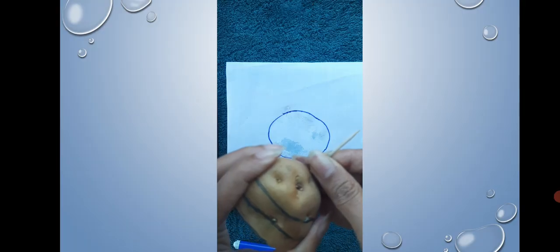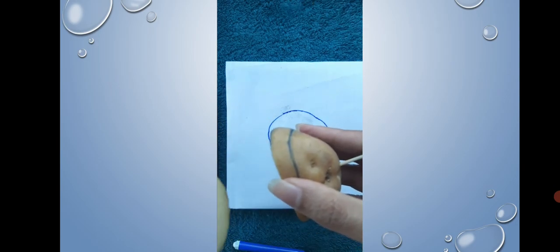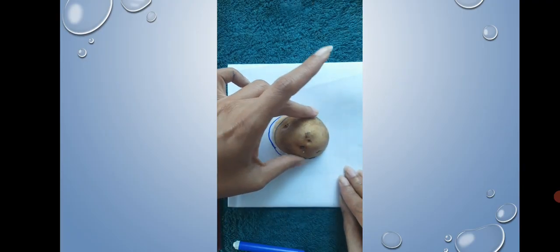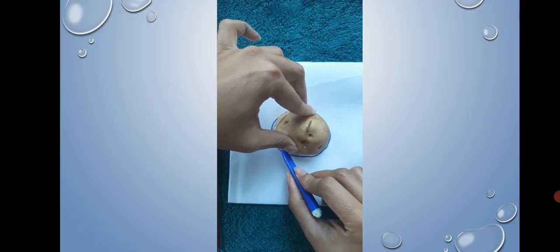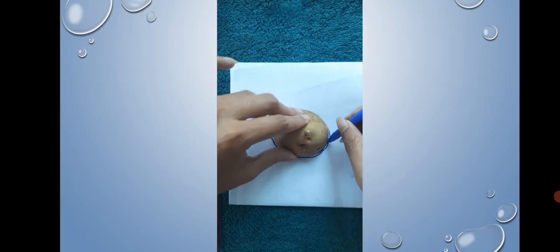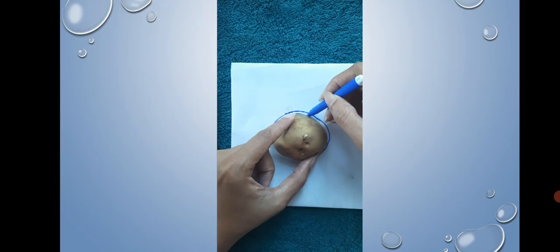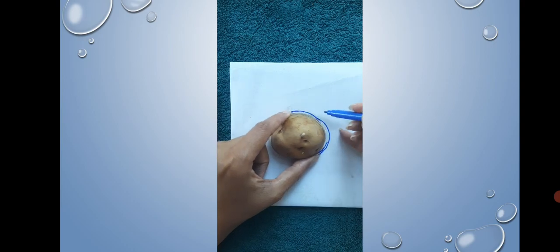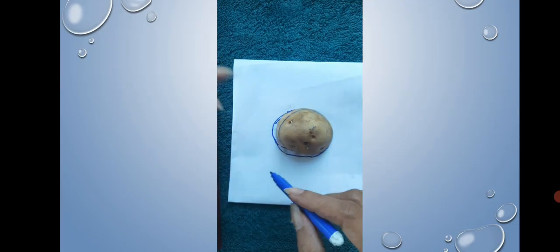After drawing the outline, pull the toothpick upwards, remove the lowest slice delicately and keep it aside. Repeat the same procedure for the other two slices. Since this was a medium-sized potato, the concentric lines are very close to each other. Try to use a potato that tapers towards its end so you get circles with a sufficient gap between them.